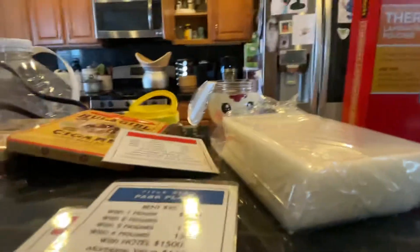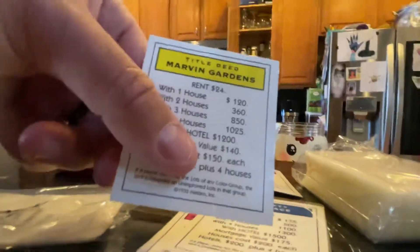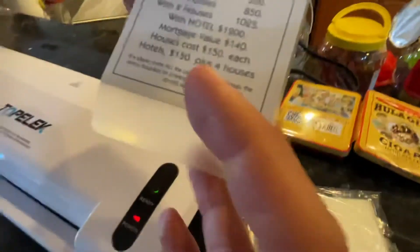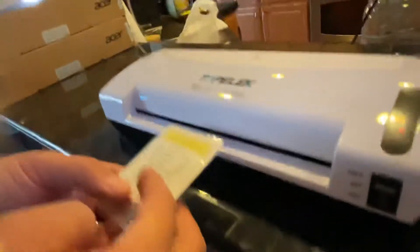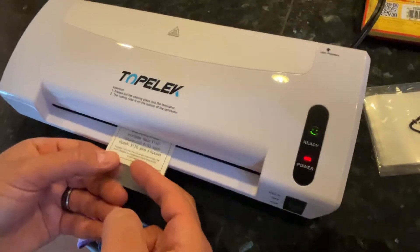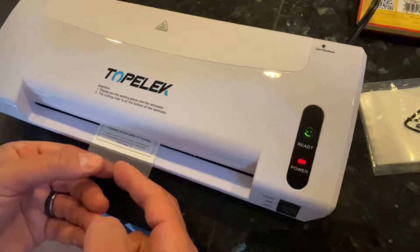We're going to do Marvin's Gardens — go ahead and comment your favorite Monopoly property below. Look at this sleeve that came with the machine; it's just about flawless. I would have preferred the width from left to right to be a little wider. Basically you're going to face it forward, line it up — it's always rolling — feed it in slowly and let it go.